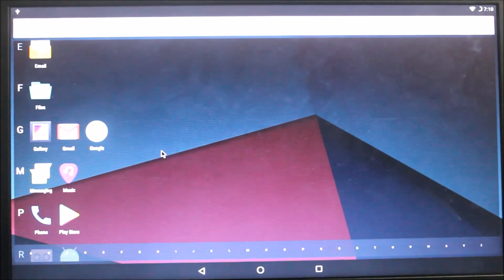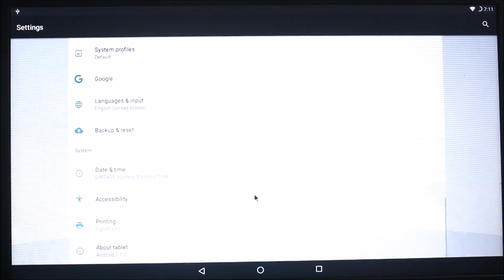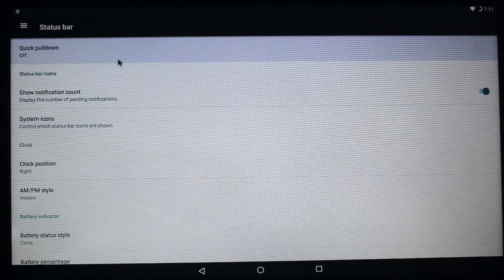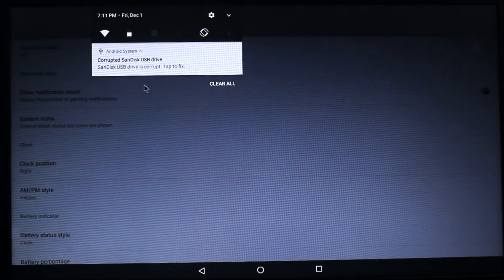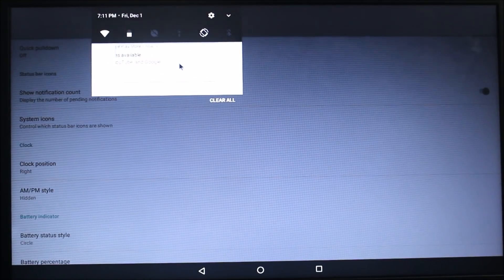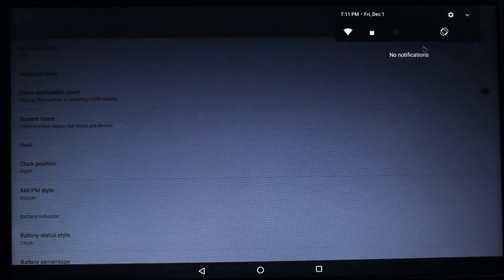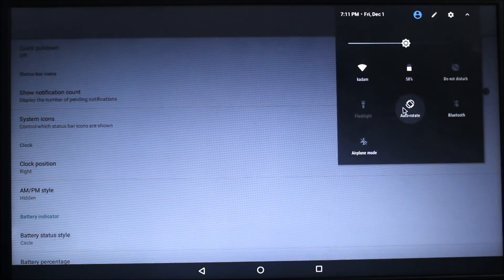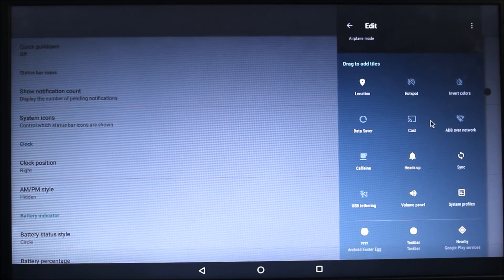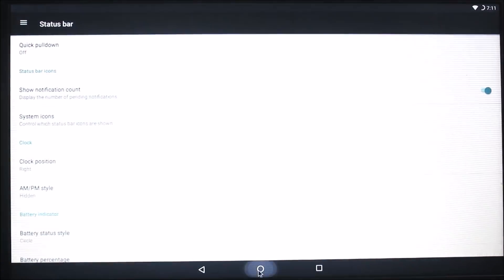Let's move to settings. You can see LineageOS customization options: status bar, quick pulldown. It is showing a corrupted USB drive warning but don't worry, you can still install anything. Here you can see the quick panel and notification panels — you can customize them and there are a lot more options. There is also the Android Easter egg where you can collect some cats.